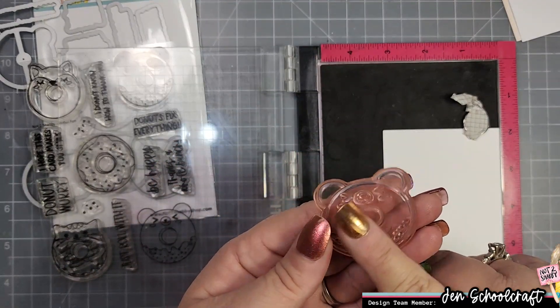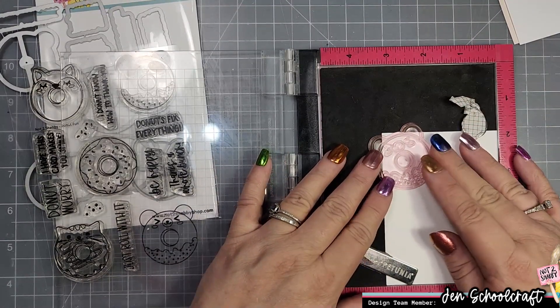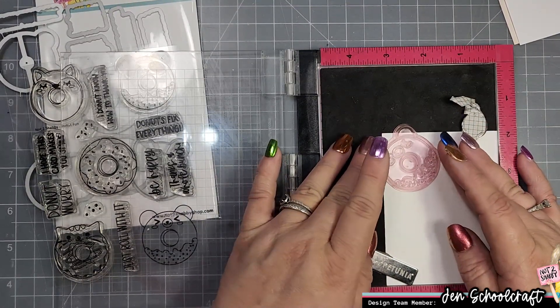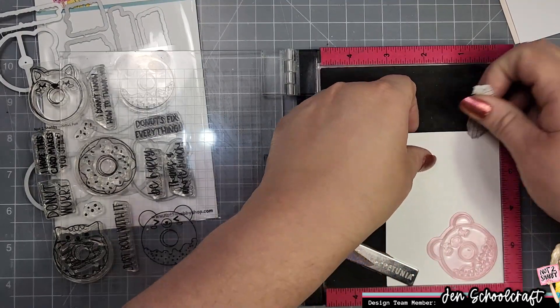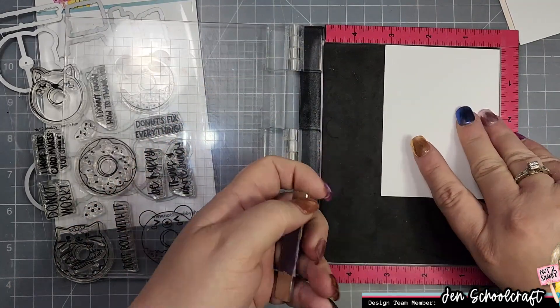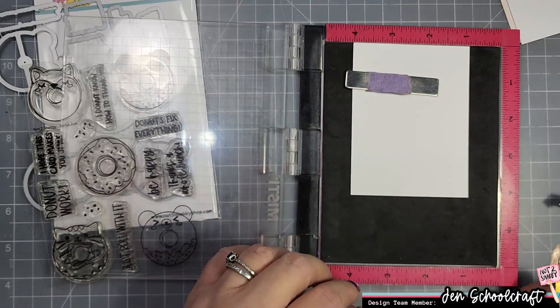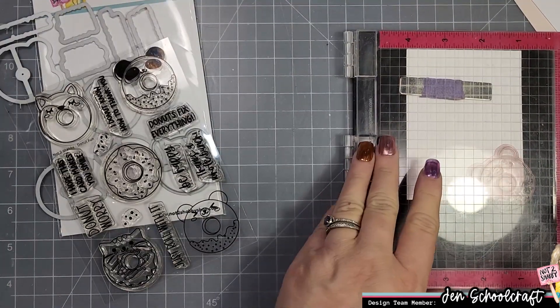I have a piece of Hammermill cardstock cut to about three and an eighth by four and an eighth. I'm just trying to figure out where to start my stamping so I get a fairly even pattern on the paper, and I decided to start in that right corner.